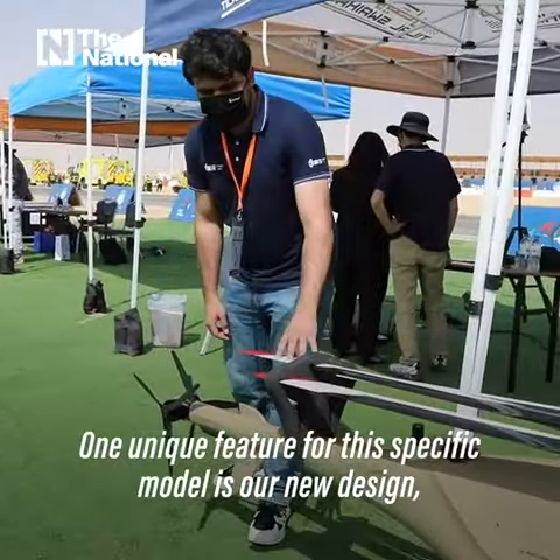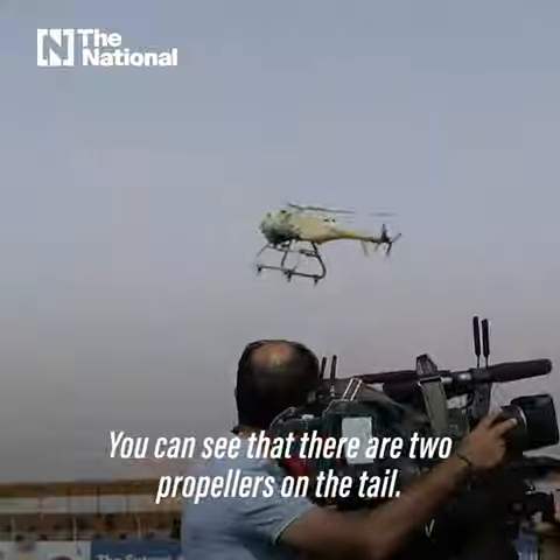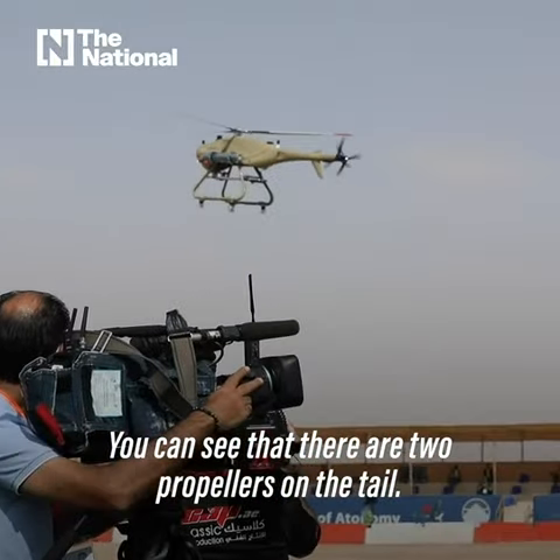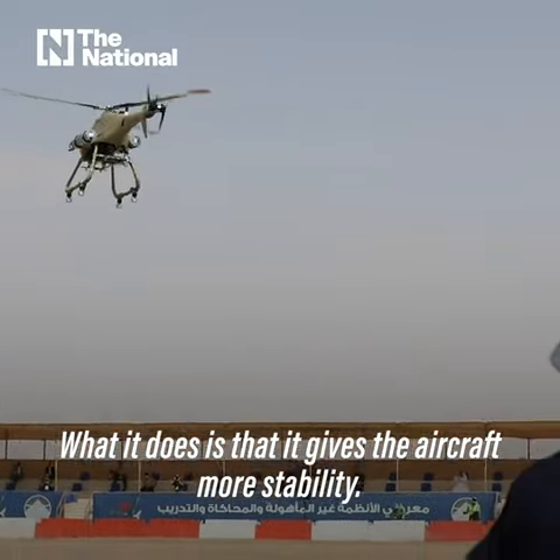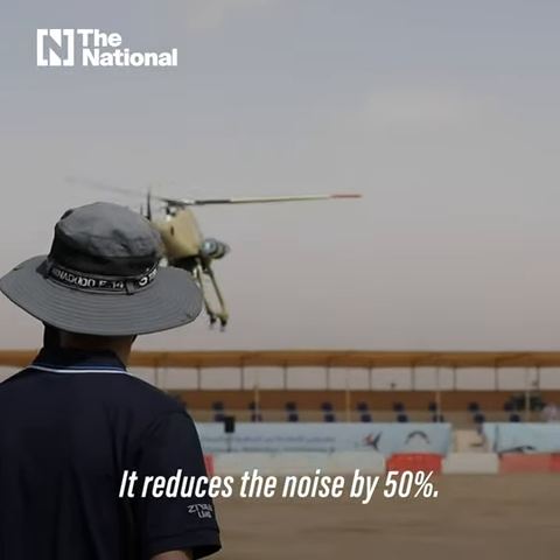One unique feature for this specific model is our new design: the dual tail rotor design. You can see that there are two propellers on the tail. What it does is that it gives the aircraft more stability and reduces the noise by 50%.